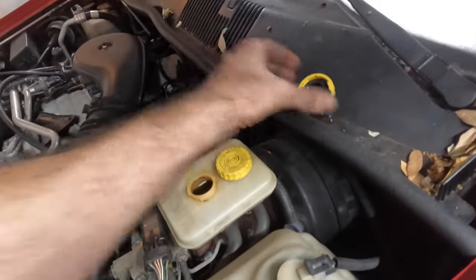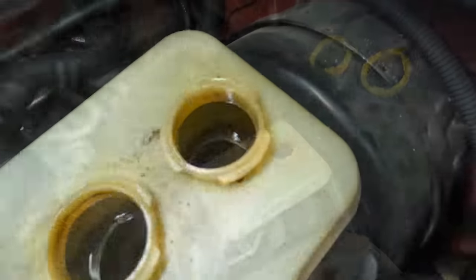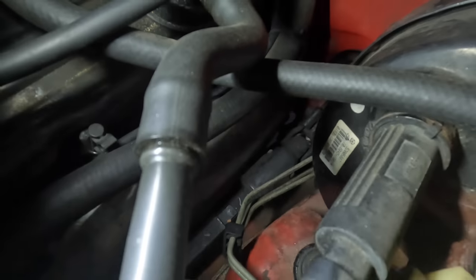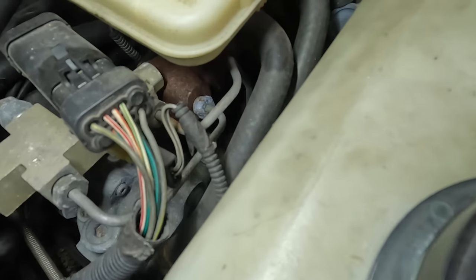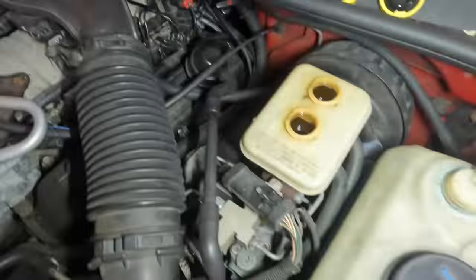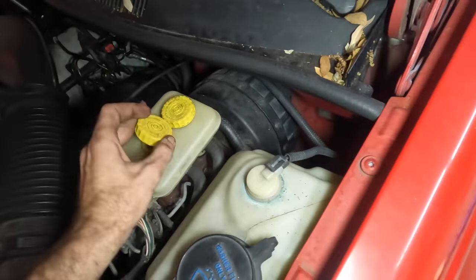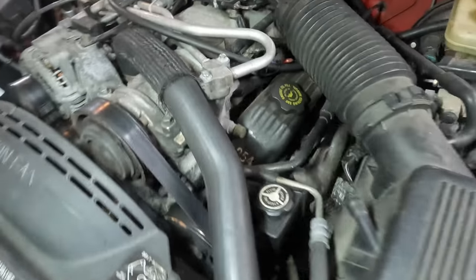Here's our brake master cylinder. We've got fluid but it's not looking that great — that's some nasty looking fluid. They said they replaced the master at some point but it might have been a while; there's some rusting corrosion on it already. Let's cap this back off, set the rack, and lift it up to check the undercarriage for leaks.